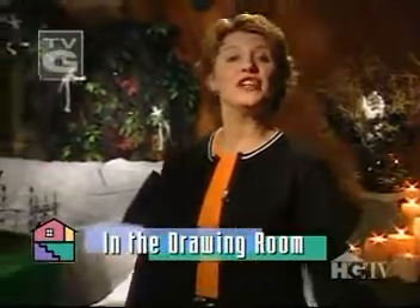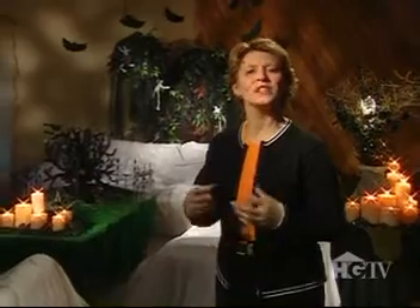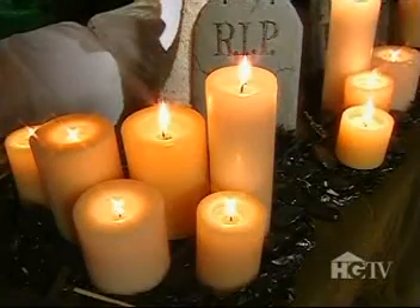Welcome back to our Halloween version of Room by Room. As you can see, I'm in the spirit of things by dressing in haunting Halloween hues. Because I don't want to stand out in the room, I want to blend, hide, and perhaps scare you a bit. So let's take a look.